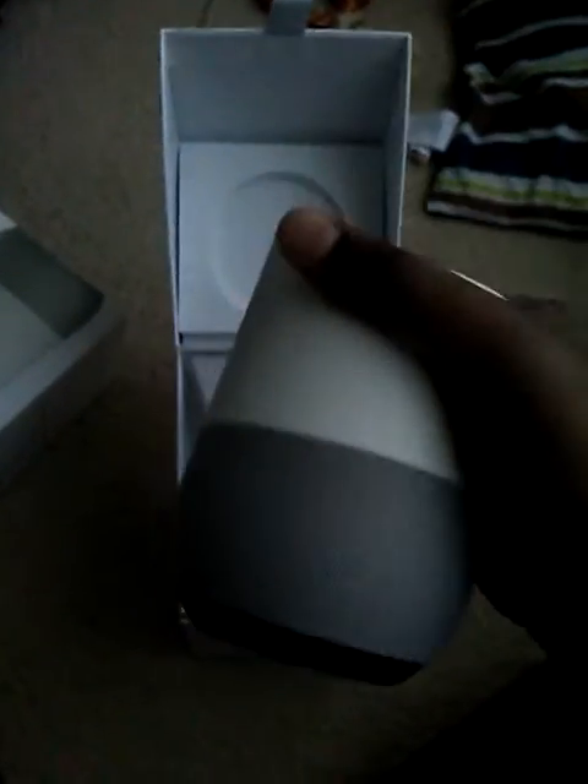First, we have Google Home. Under its base plate you get a cord. I'm going to plug it in and let you guys see what happens.